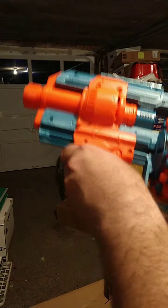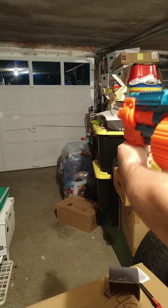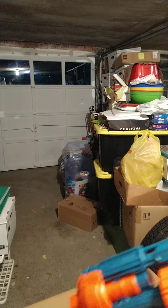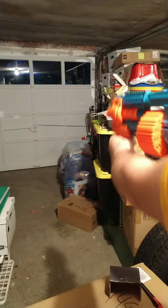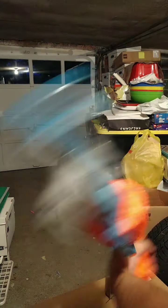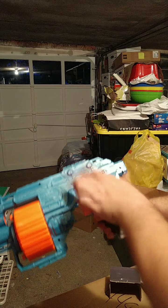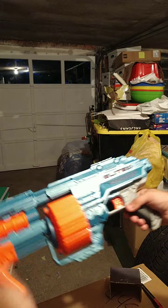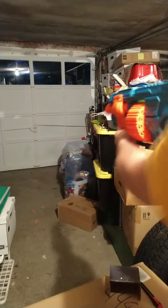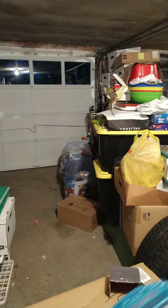Those darts are probably all going to get lost. Let's try Slam Fire — nope, does not do Slam Fire. I'm sure there's a way you could engineer that. This is almost bigger than a Retaliator by itself. Those are Elite darts alright.